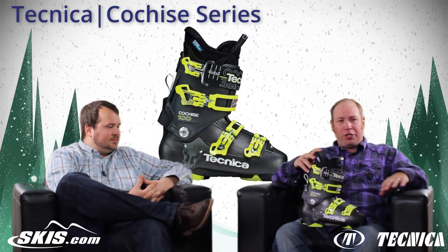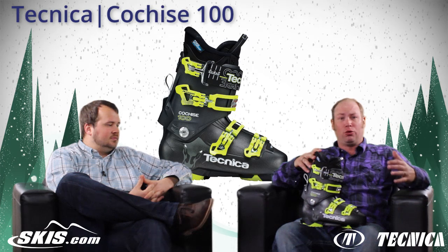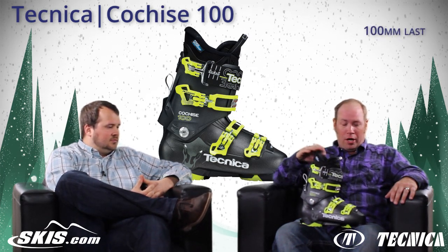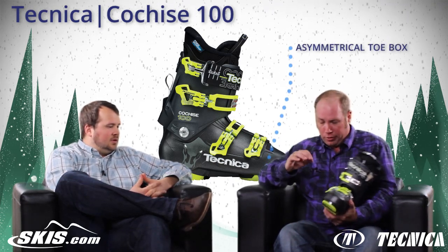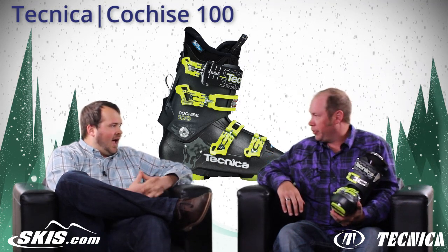The Cochise boot is what we would consider our modern day interpretation of a true all-mountain ski boot. It's a 100mm lasted boot. New this year we have a truly asymmetrical shaped toe box, which is going to provide a little bit more comfort in the forefoot and a little bit more relaxed feel up front.